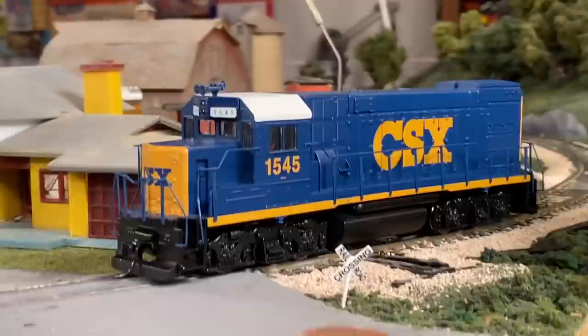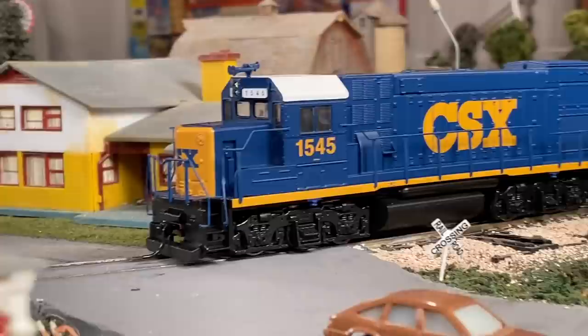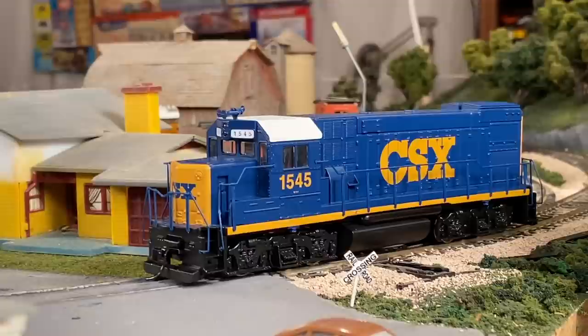Why don't we test out the low speed now? Giving it very little power right now - it's not moving yet. Cranking it up. It's not the best I've seen, but for a budget engine this is really not bad. It's running consistently, which is ultimately what matters as well. I'm satisfied with that. Why don't we hook up some cars and test out the pulling capacity?